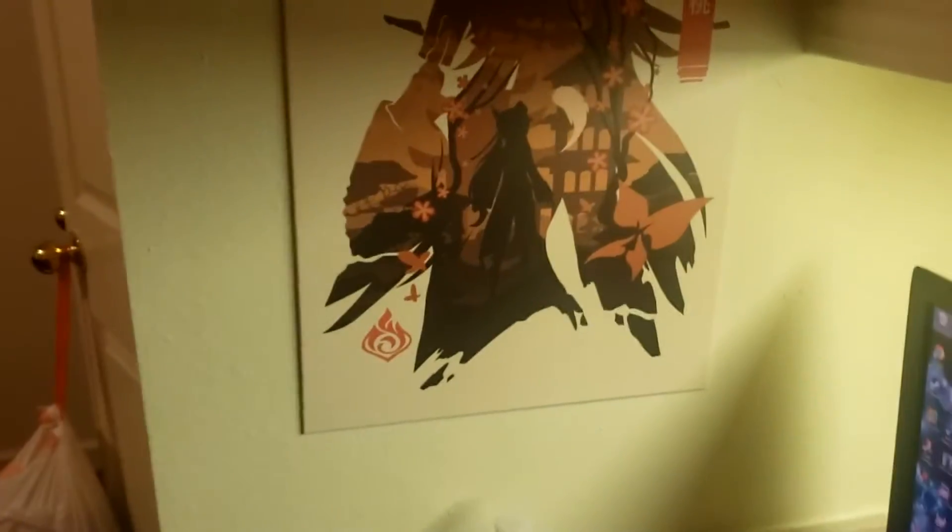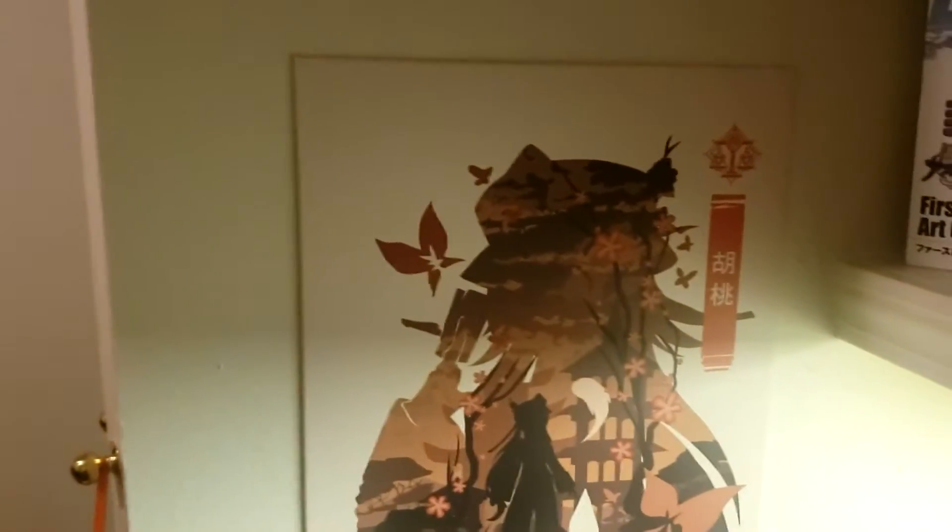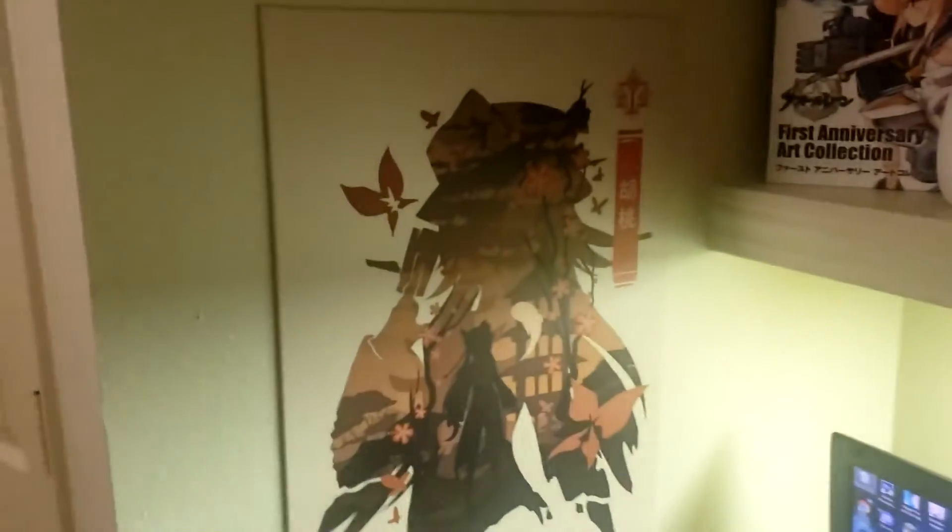The fun thing is it actually matches with the wall I have. I wasn't planning for that — I just thought it looked cool and bought it. I didn't know it would literally match the wall so well. For a first-time Displate user, pretty good. I'm a very satisfied customer.